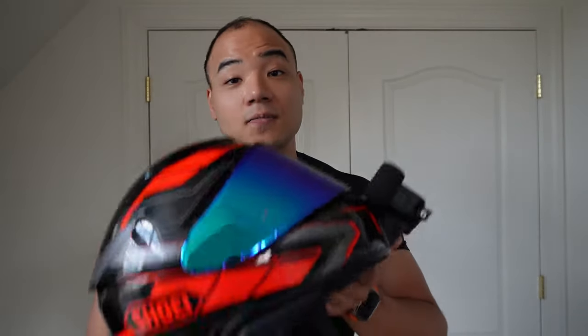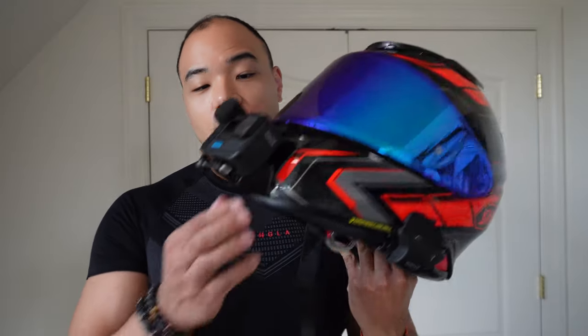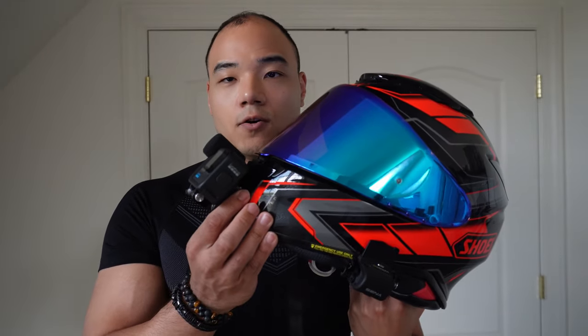After trying the Shoei on for a whole year, I can say it's one of the best helmets I've ever had. I'm also able to mount all my equipment on it — my Sena communicator and a chin mount for my GoPro. So if you want to record while riding and stay safe out on the street, make sure you pick up a Shoei.